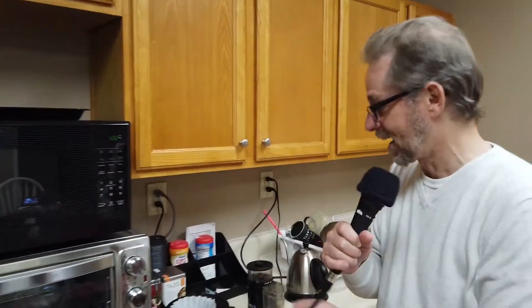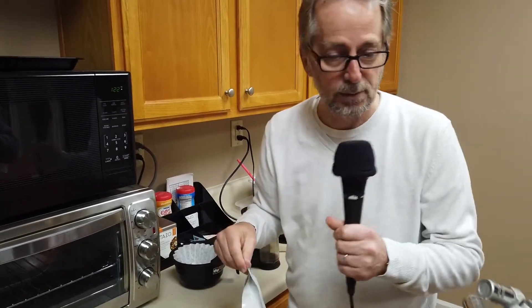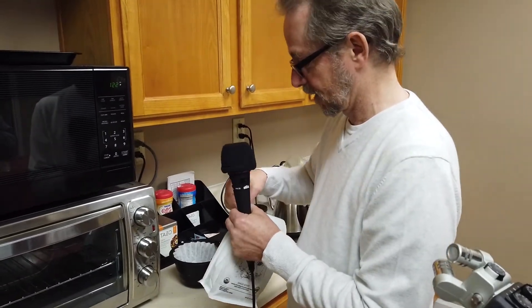They're $25 for a 12-ounce bag. And I haven't even opened this yet because it's air-sealed. It's 25 bucks a bag.